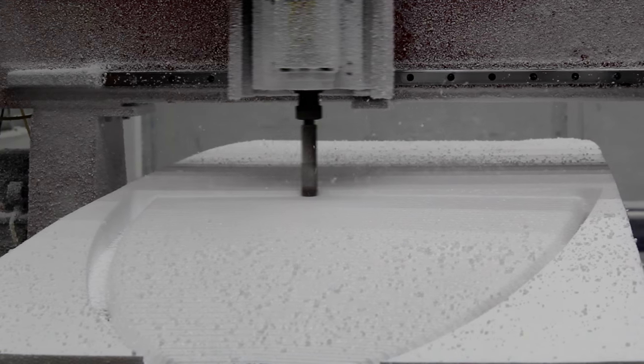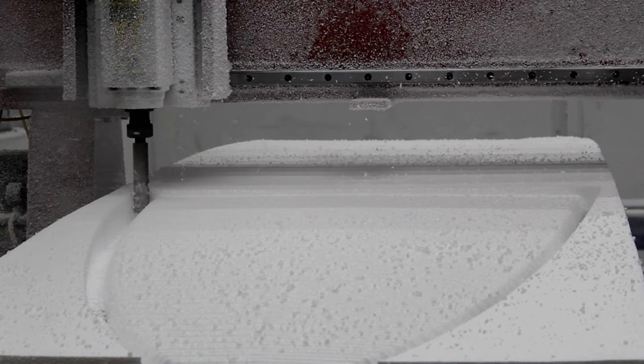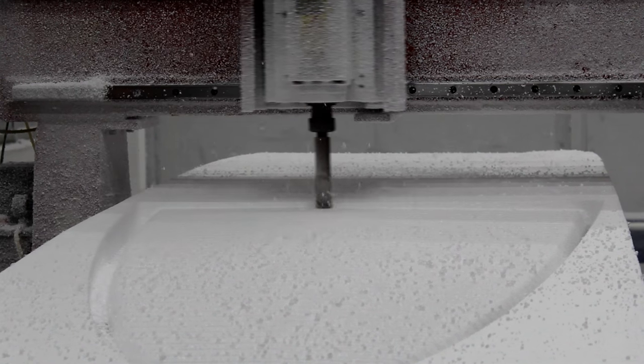The CNC machine cuts foam blanks to Blue Planet founder and CEO Robert Stellick's CAD design with very accurate precision. After being prepped, they are hand sanded and ready for their foam block inserts.